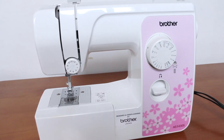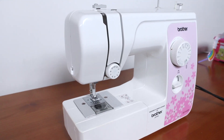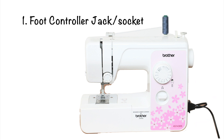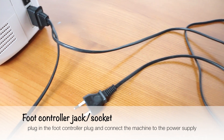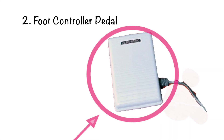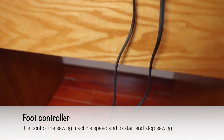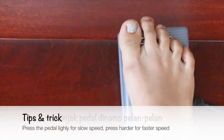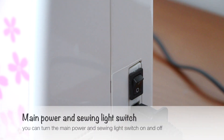This sewing machine comes with a DVD that takes you step-by-step into sewing and includes all the instructions for two great starter sewing projects. For the machine parts and functions: first is the foot controller jack — plug in the foot controller plug and connect the machine to the power supply. The foot controller controls the sewing machine speed and starts and stops sewing. Press the pedal lightly for slow speed and press harder for faster speed.